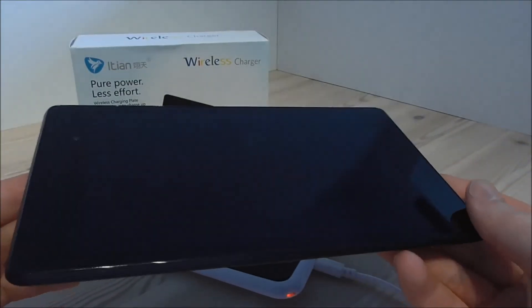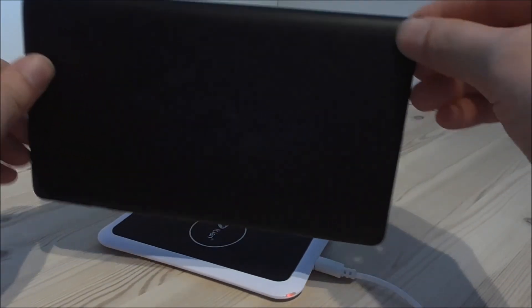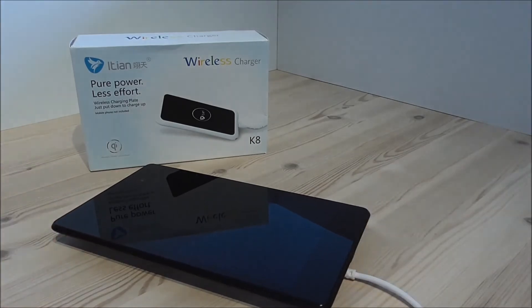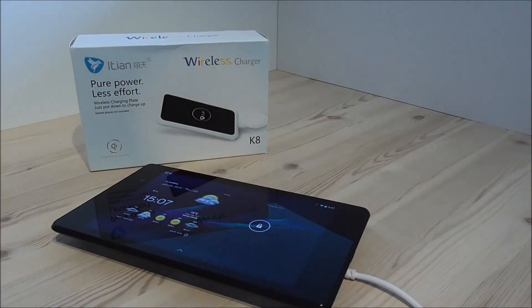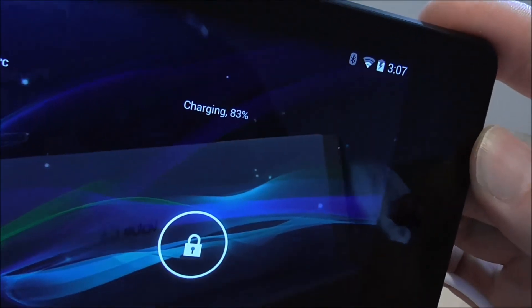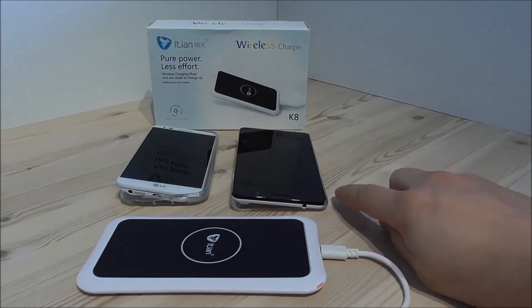Now I am going to check out the wireless charging on my Nexus 7 tablet. This one has built-in original wireless charging, so I just put this on top here and see what happens. It lights blue now. Let me turn on the screen — and right now you can see it says here charging 83%.